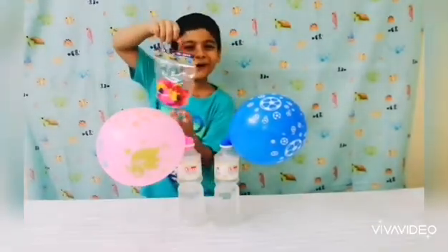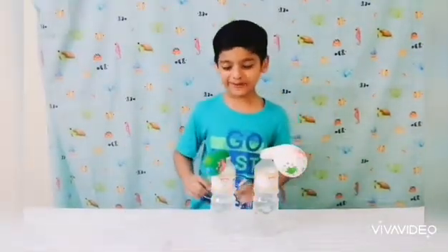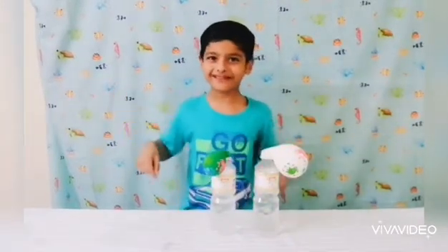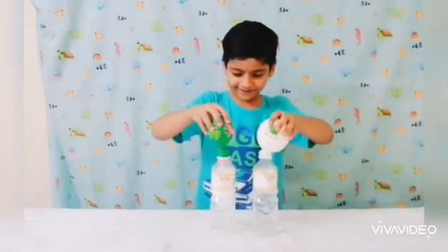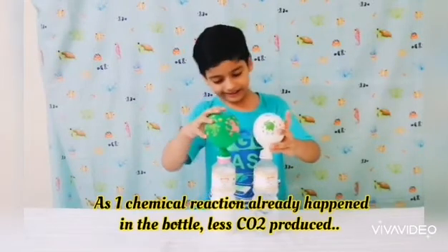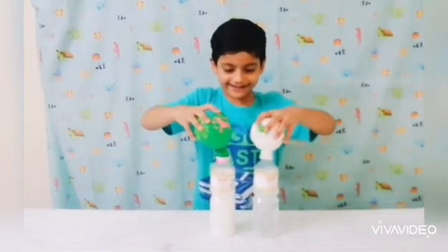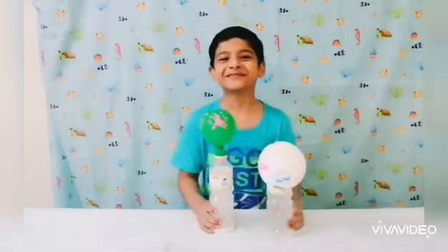Let's try it with some different colored balloons. We put in some different balloons — these are flat colors. Green is done, and a little bit of white was already done, but white is still loaded. Let's do it!